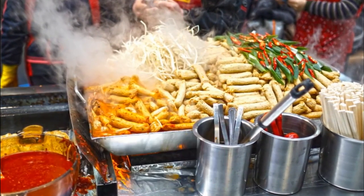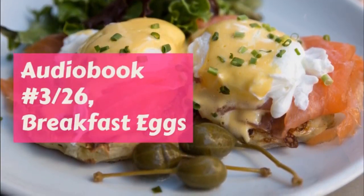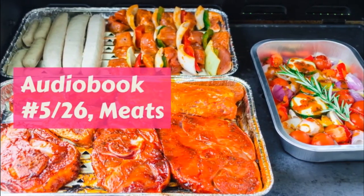Gingerbread. One cup molasses, one egg, one teaspoonful of soda, one teaspoonful of ginger, one tablespoonful melted butter, one half cup of milk, two cups of flour.